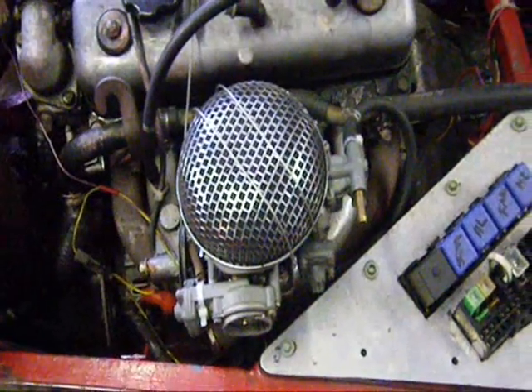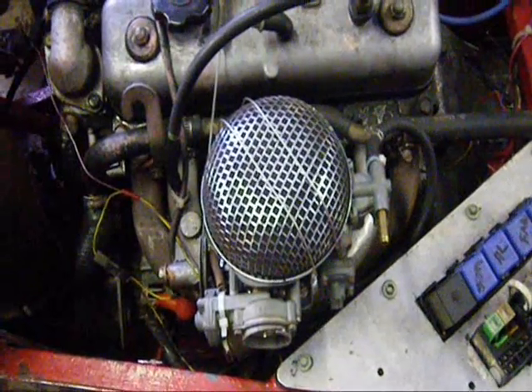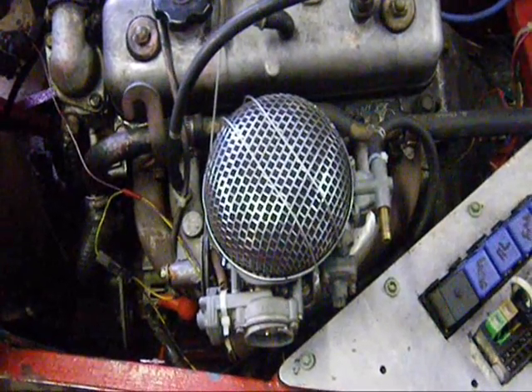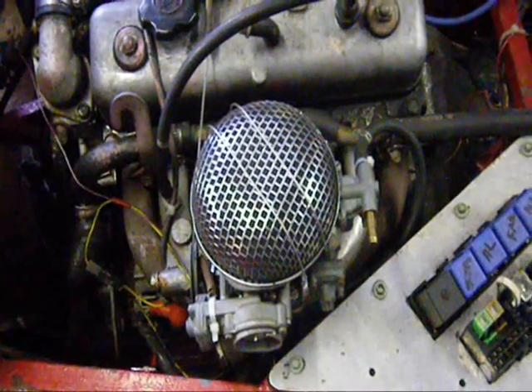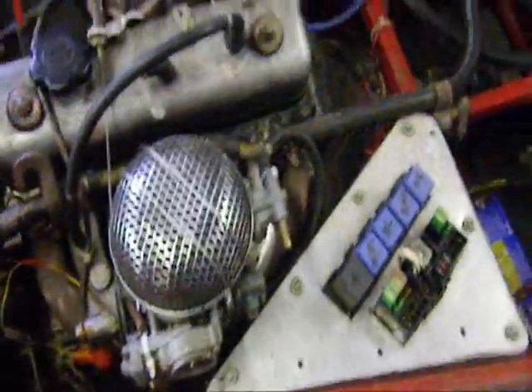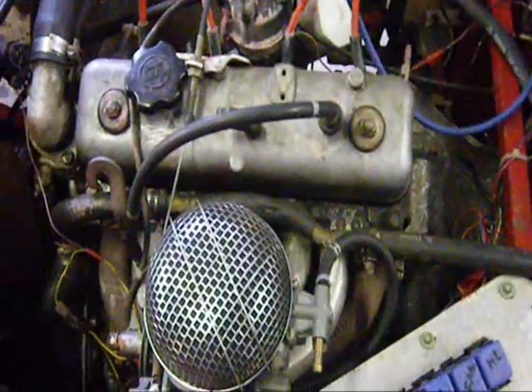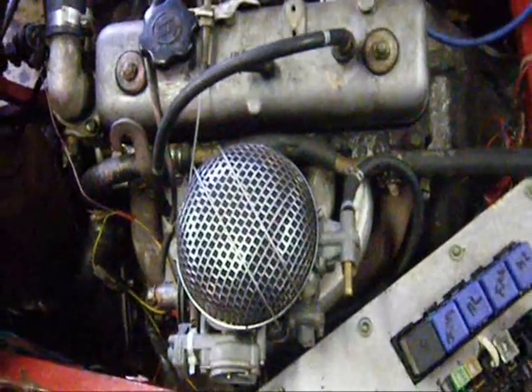I take the existing manifold off and then I bolt it to the bench or to various bits of ironmongery to make a jig, so that I can keep the outlets of the outlet pipe in exactly the same position in relation to the exhaust flange. I shouldn't have too much trouble making this.